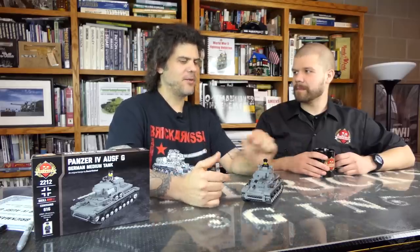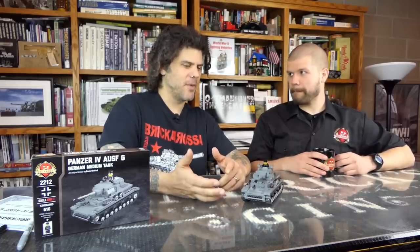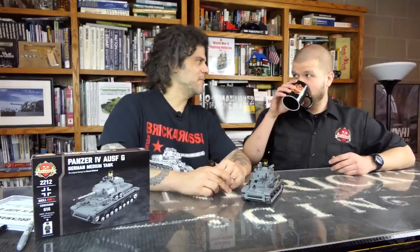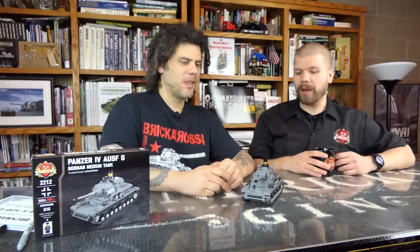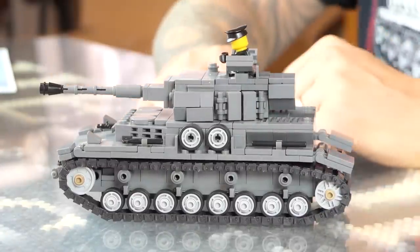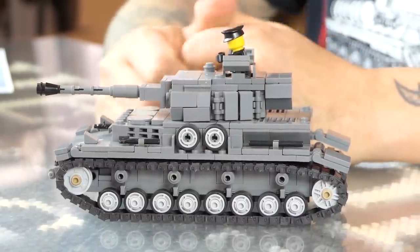So in 2009, they put out a similar kit to this. Basically the first Panzer IV — I'd actually designed it way back in like 2003, but then quit doing Brick Mania for a little hiatus. When I was persuaded to come back and make kits, this was the one that was ready to go — this was the one that brought me out of retirement. This version is completely updated; it's the same model, but with a lot of updates.